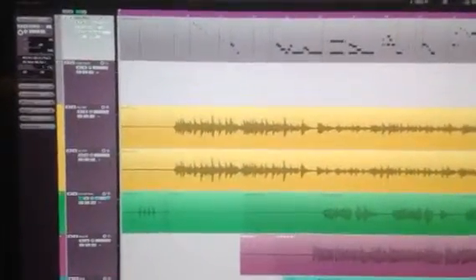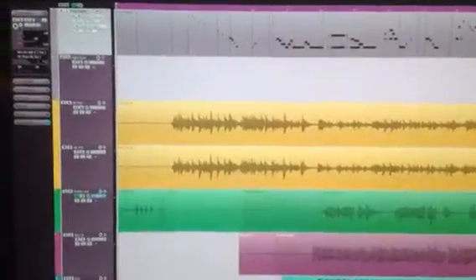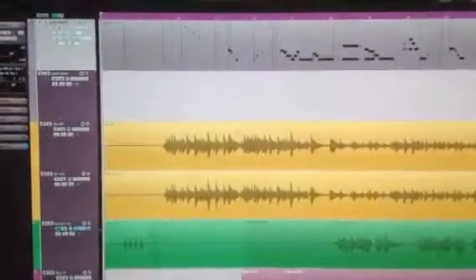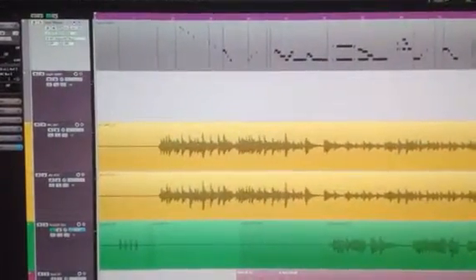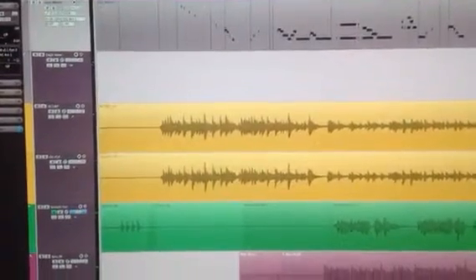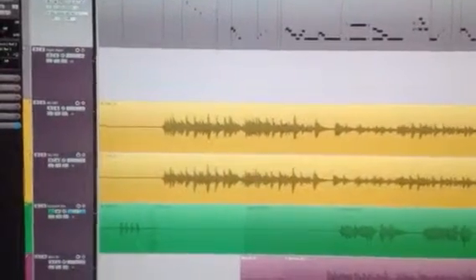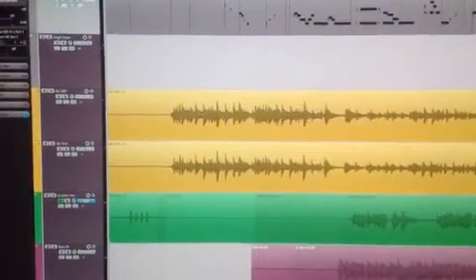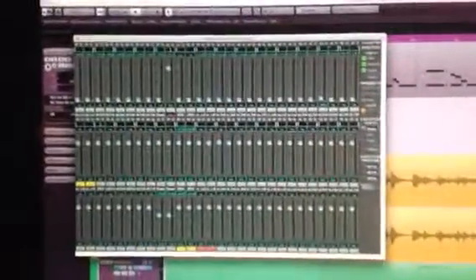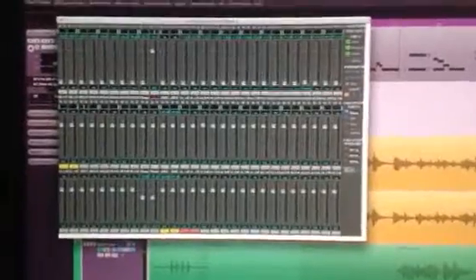What we've got here is Nuendo 5.5 running as a master with Logic X running as a slave in the background. We're sending MIDI timecode and MIDI notes via IAC to Logic, so we're basically just using Logic as any other external sound module. The audio from Logic is piping back to Nuendo through TotalMix, the mixer that comes with my interface, the RME Fireface 800.